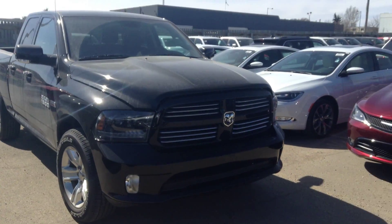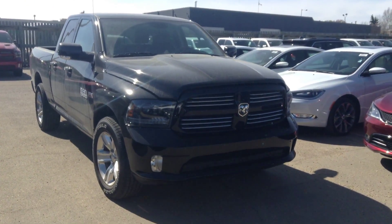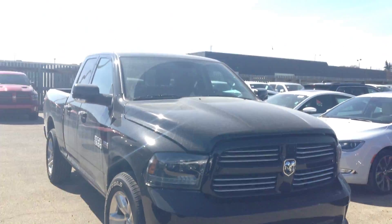Hi Fred, it's Dyson here at Londonderry Dodge. I understand you inquired about this sport. I thought I'd give you a walk around video just so you have an idea of what it's about.